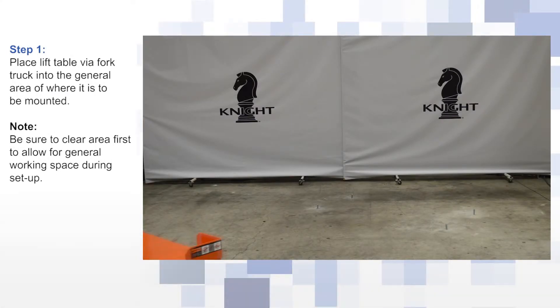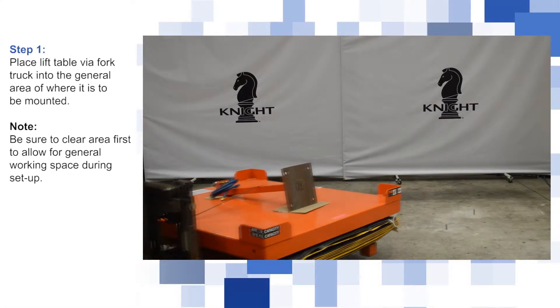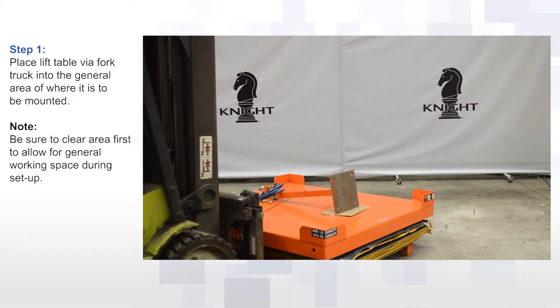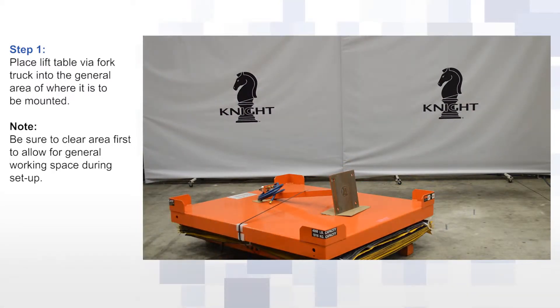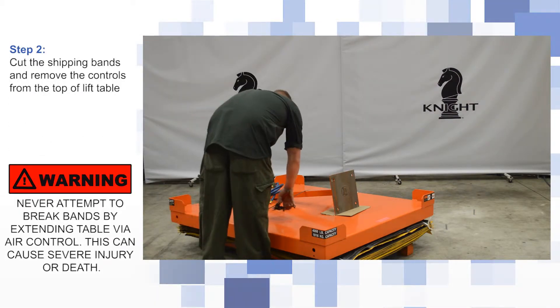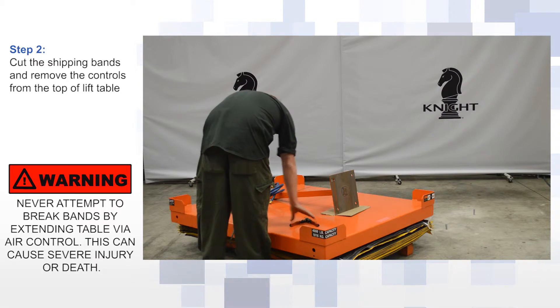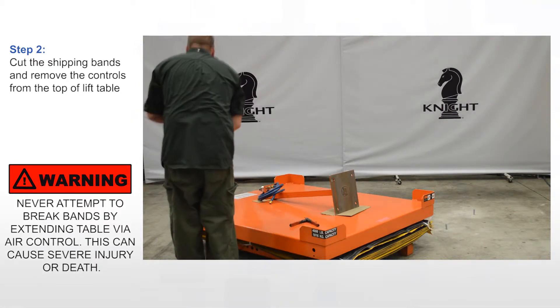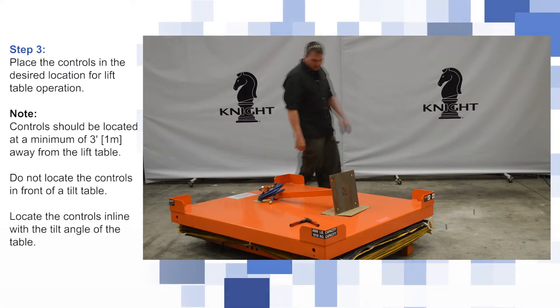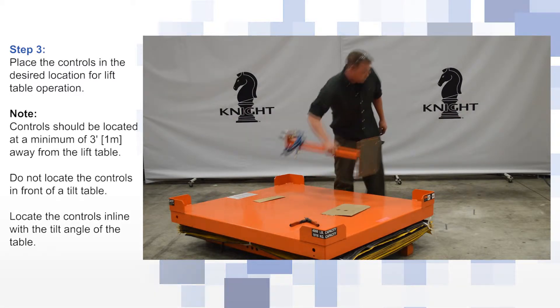Place the lift table using a fork truck into the general area of where it is to be mounted. Cut the shipping bands and remove the controls from the top of the lift table. Place the controls in the desired location for lift table operation.